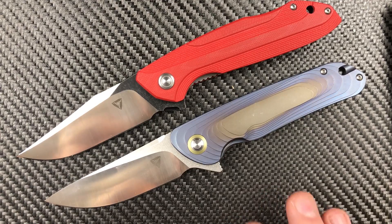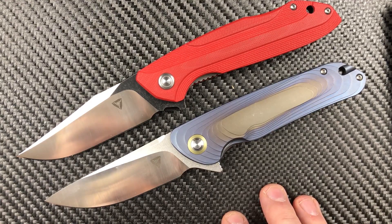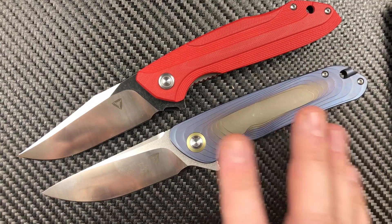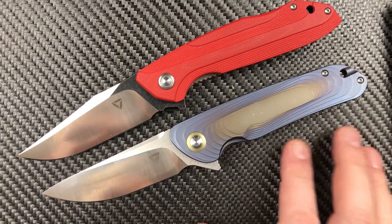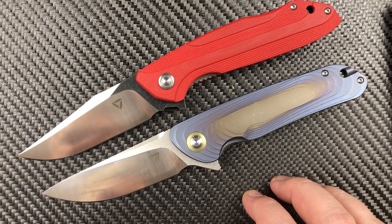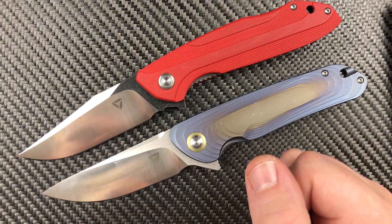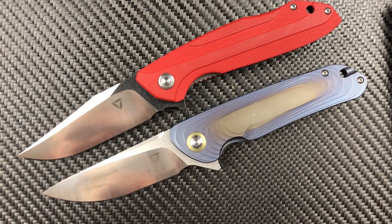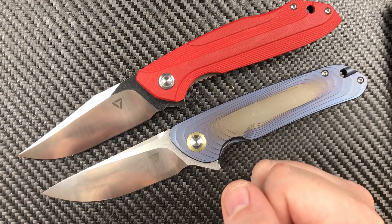These guys have got some design chops. These guys have got some machining chops. What we need to see are the things they talked about — better screws, pivots that don't spin freely, and pivots that are their own instead of off-the-shelf stuff. I assume we're going to see it. This knife is $154 — I'll leave a link to the website where their U.S. distributor and sales are. If you're interested in the Argon or the Bruiser, get over there, decide what color you want, and get it bought.